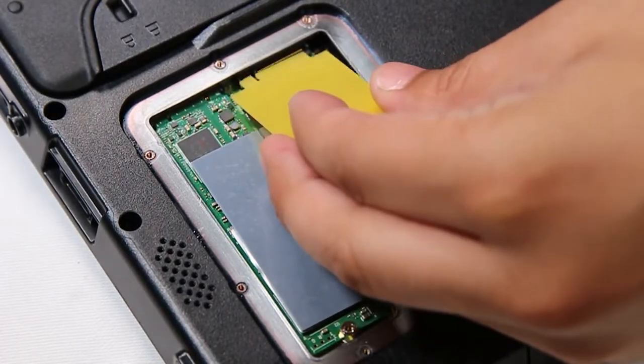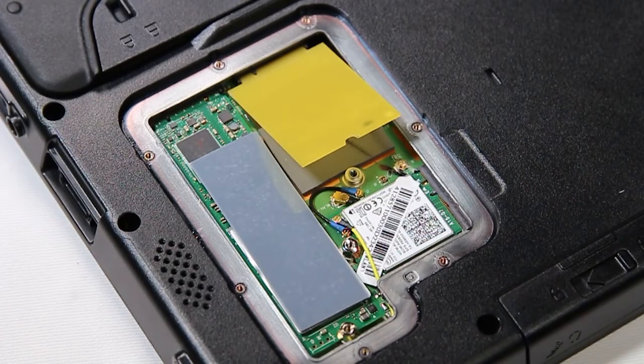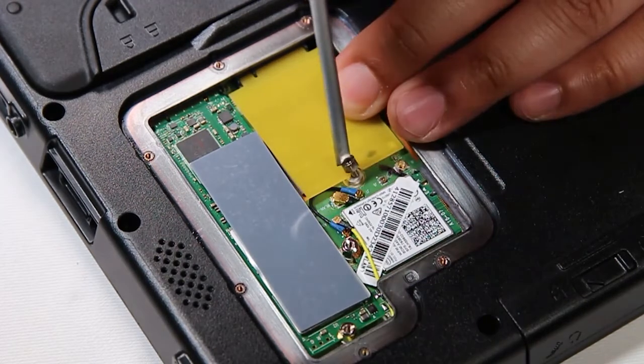Since this is just a dummy card, I'll put that right back. And you're all good. You want to make sure to put that screw back in, the metal plate, along with the seven screws in the door.